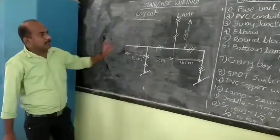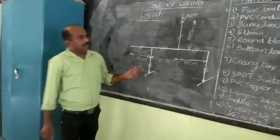The next component is the round block. The specific specification is 87.25mm.